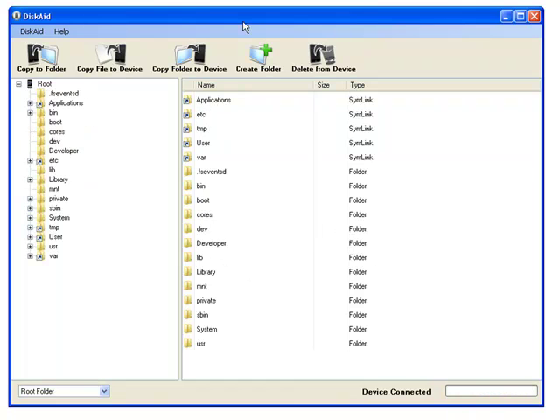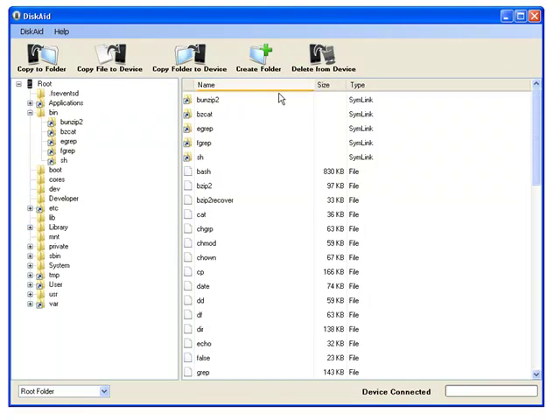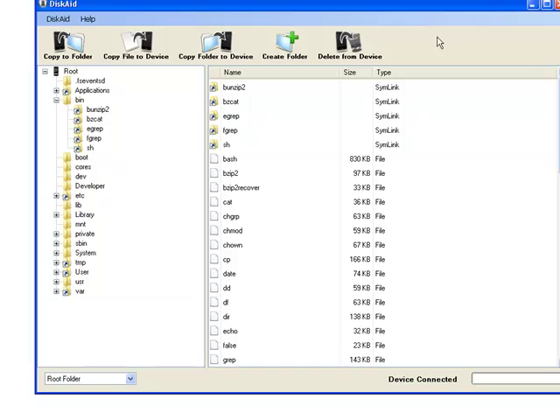Here you go — the boot, the bin. You want to go down here and wait for it to load. Go down to SH, system links — you can create folders, delete folders. And that is pretty much how you SSH without Wi-Fi or typing in any annoying codes.